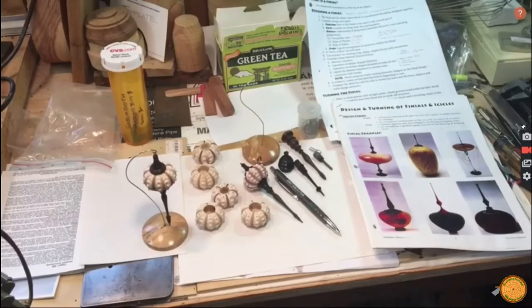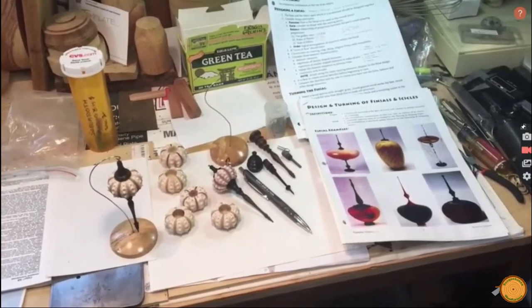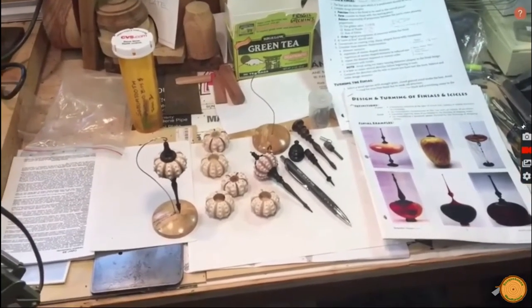Shown here are sea urchin shells, top finials, bottom icicles and a display stand along with completed ornaments. A pen is shown for size reference. To the right is a collection of design ideas.